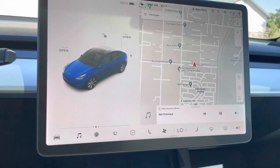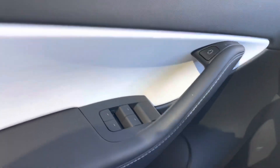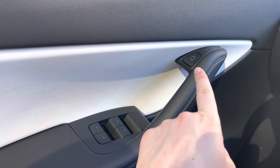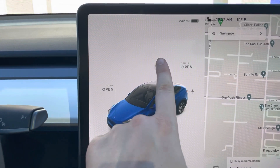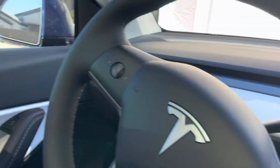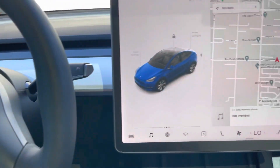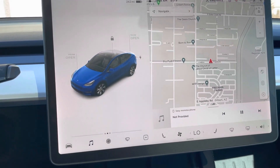To unlock or lock the car from the inside — if you notice, there is no button to lock any of the doors on the handle. You have the door unlock and then you have the window switches. That is how you lock and unlock the car. You just press it and the car is locked.